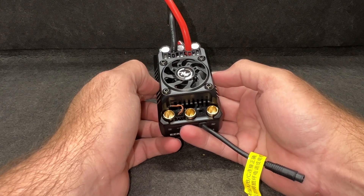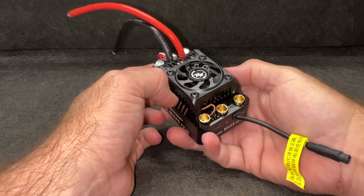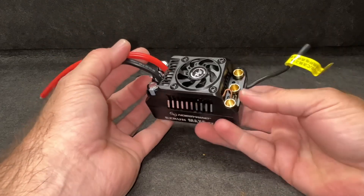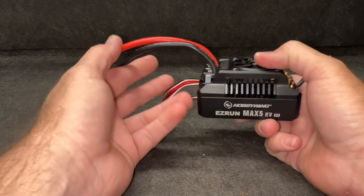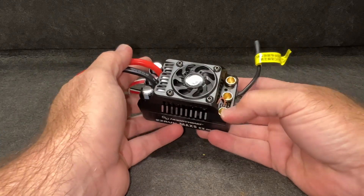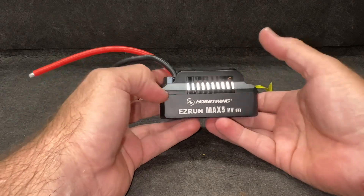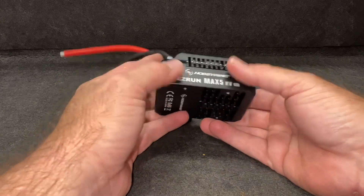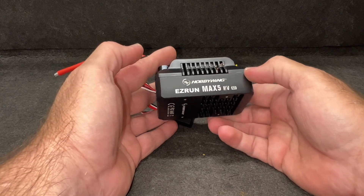Let's talk some specs. The first thing is the amps — this thing is rated for 250 amps sustained and 1600 amps peak. 250 amps sustained is a lot of amps, and peak at 1600 — yeah, that's a lot. As far as dissipating the heat goes, obviously we've got the fan, and I've already showed you the heat sinks at the bottom. With the whole case being metal, it all just helps to dissipate that heat.